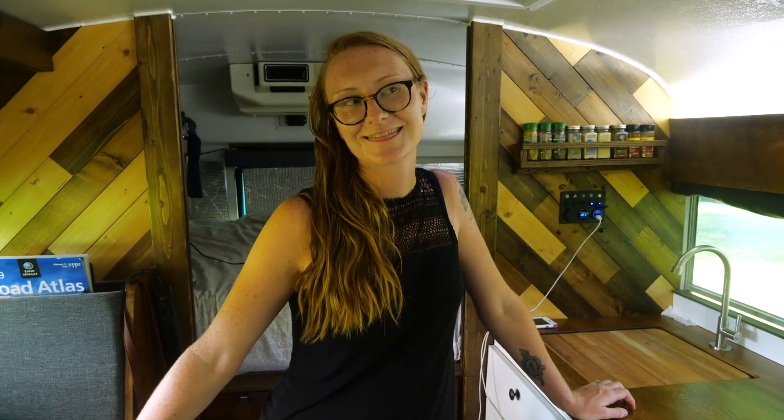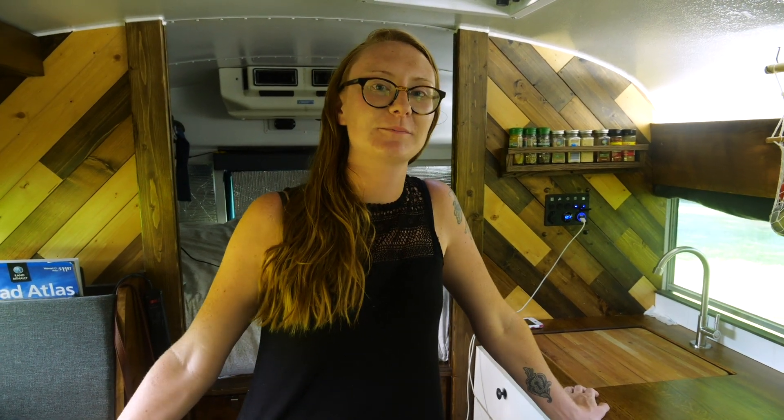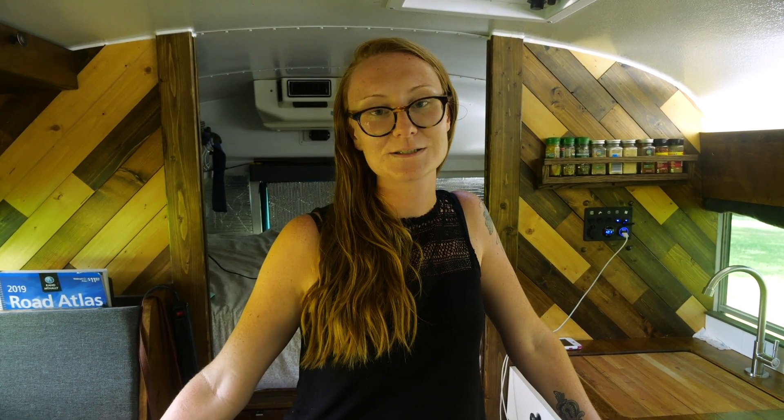Hi guys. Welcome to Tiny Bus Kitchen. I'm going to make something that doesn't require the stove today because it's warm and I'm not turning that baby on. We live in a bus. So I'm gonna make chicken salad except it doesn't have chicken. We're gonna use shelled chickpeas instead and it's delicious and it's my new favorite sandwich so let's make it. Time for your favorite lunchtime snack.